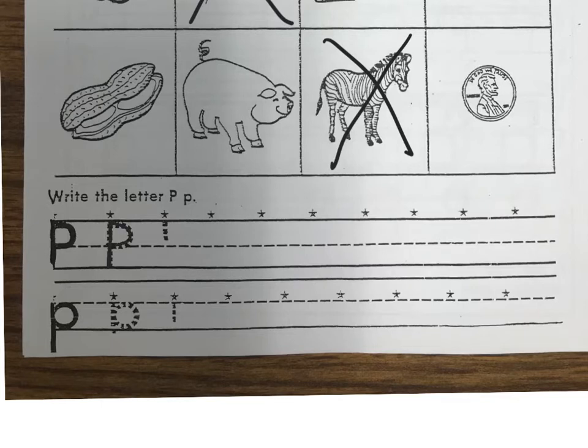I'm gonna change my color so you can see it a little bit better. So I'm gonna start at the star, go straight down, pick up my pencil, come back to the top up here, and hook it around. That's a capital P. When we do capital letters make sure they are touching on the top and go all the way to the bottom. I want you to do the rest of these P's by yourself — do a P for every one of those stars.